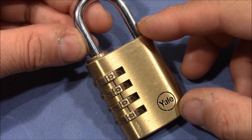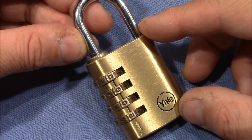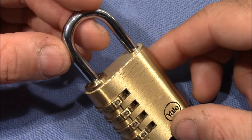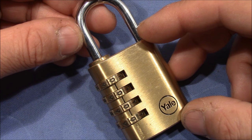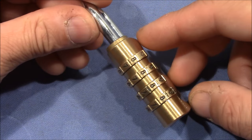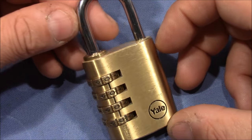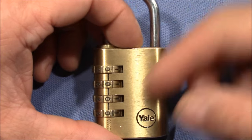Welcome to a new method of decoding the Yale Y150-40 four-wheel combination padlock. This method is a big surprise because it's a true decoding method, although it does not require pulling on the shackle. The method was shown to me by one of my viewers — the YouTube channel name is Zajak1209 — thank you very much for letting me know this method and for showing me how to conduct it. This method is really interesting and you would never think that it works, but it does.